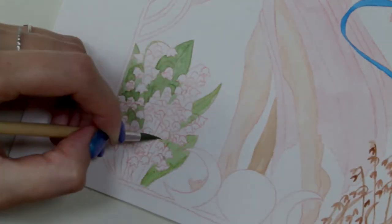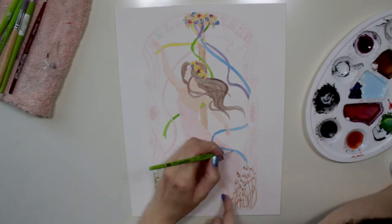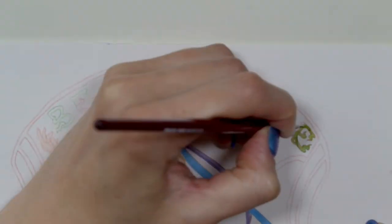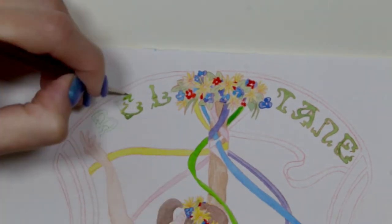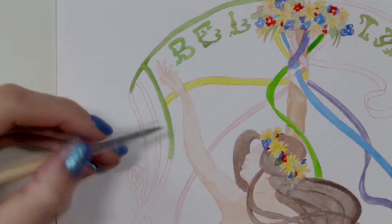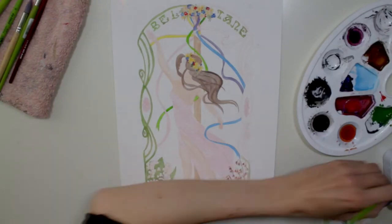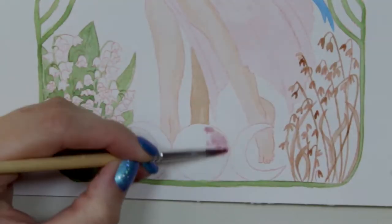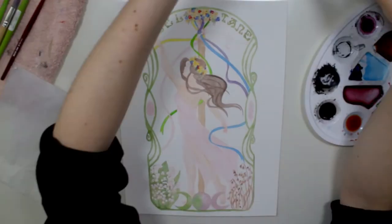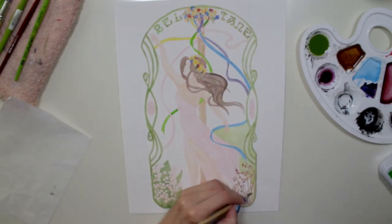First, I extracted three main keywords for the Sabbat, which are Sexuality, Passion, and Thriving. Then I wrote down anything that could be visualized in a painting, such as relevant crystals, colors, food, flowers, etc. I took a look at some Beltane practices and found the Dancing Round the Maypole as the best one to realize in an Art Nouveau style. By using this tradition, I could incorporate spring flowers and ribbons in the relevant colors.